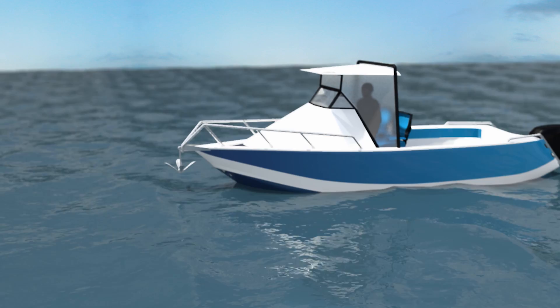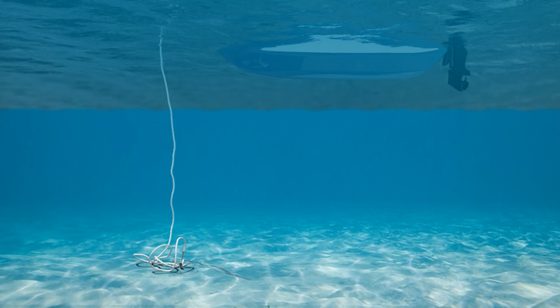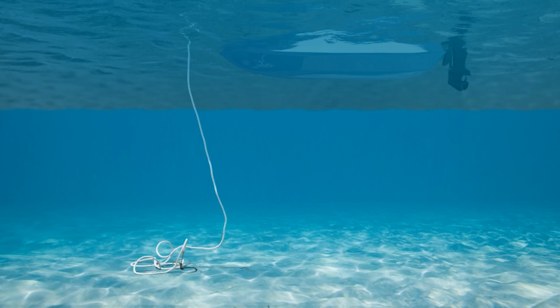If you're fishing in shallow water, use the power down function, not free fall. The free fall rate is five times faster than powering down. So in shallow water, the rope and chain won't have time to spread out before hitting the bottom, and you'll end up with a chain build-up on top of your anchor.